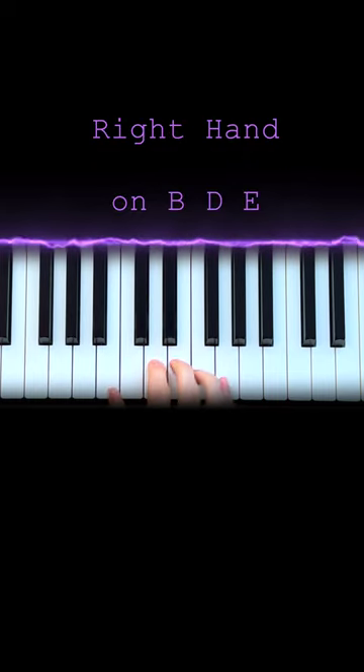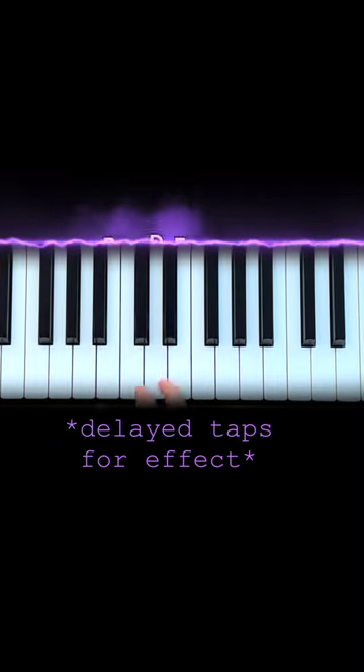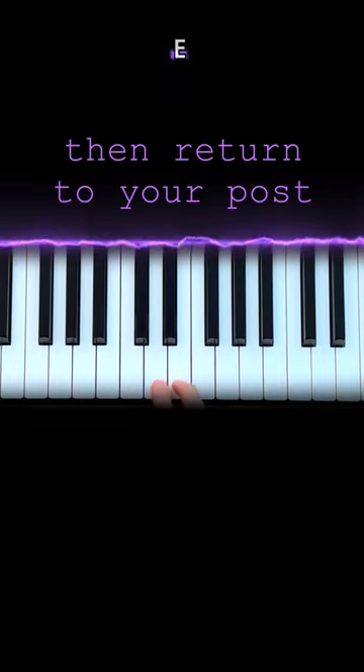Take your right hand, find B, D, and E. You're going to press those notes in order, but you're just going to add each note onto the note before. You do that three times, then we're going to do the same principles, but just going down from E, D, B.